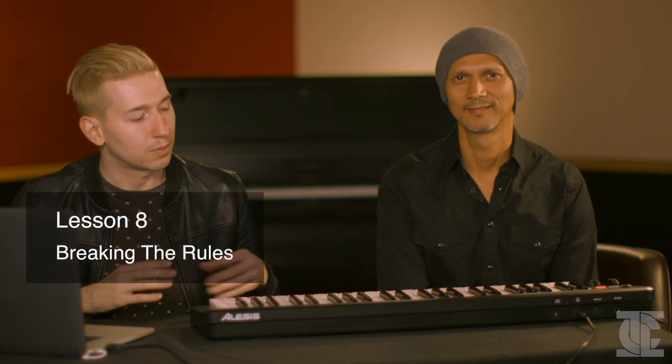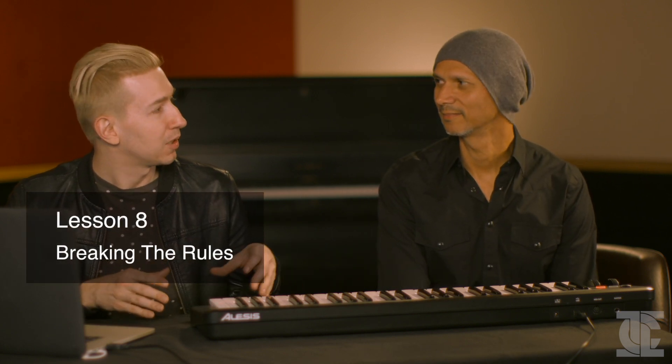What's up guys, my name is Le Castle Vania, here again with my good friend David Alexander from Icon Collective. This is the eighth and final video in our series on music theory. We've laid down a couple of different basic ground rules, but today we're going to talk about how to break the rules and step outside of the things we've shown you to get even more creative with the music that you're making.